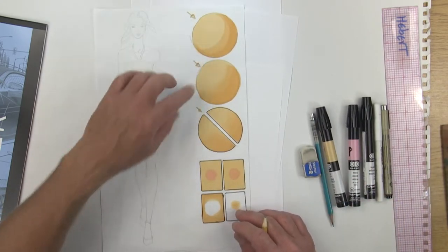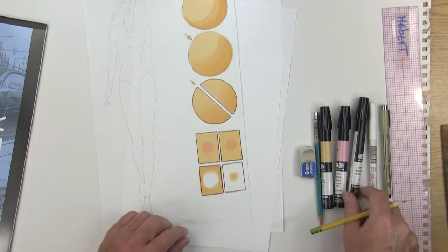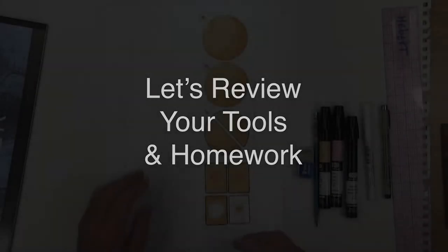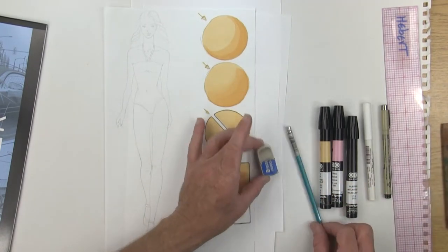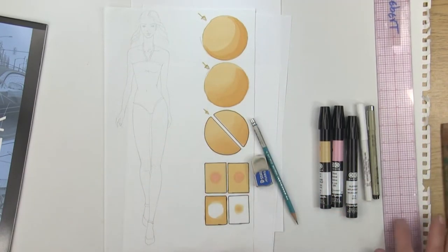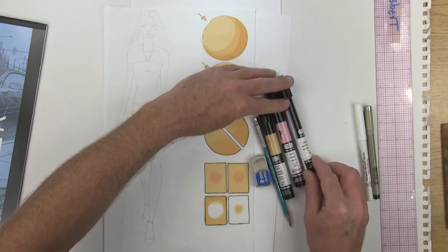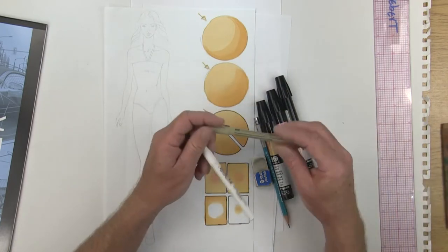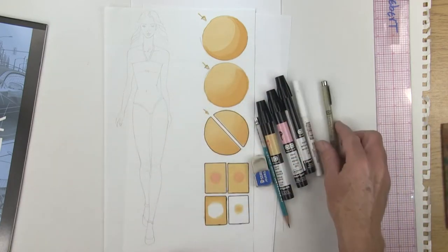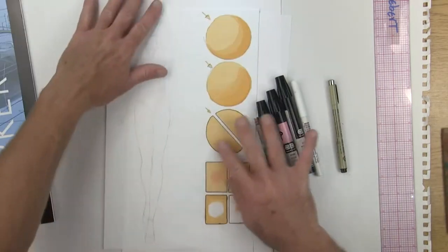We'll do a few different shading variations, as well as mixing some colors, and we're going to also be using the blender. For the video part one, where we do all the shading, you're going to want to have a clean eraser, your 2H pencil, your ruler, as well as light sand pink, your clear blender, your white opaque marker, your number eight micron pen, and of course some Benfeng paper. Alright, let's get started.